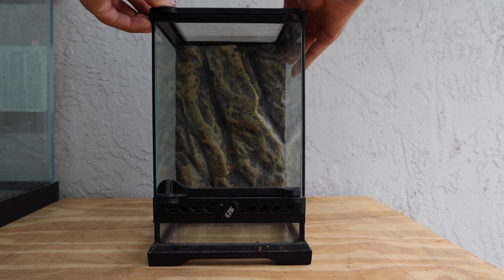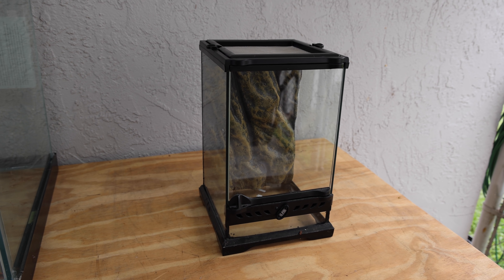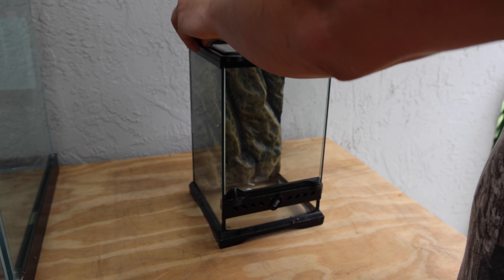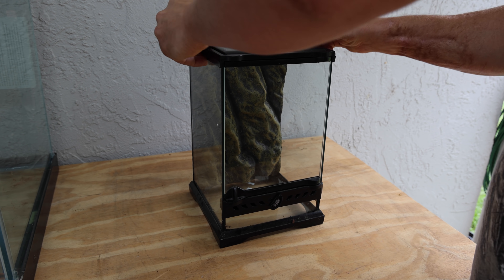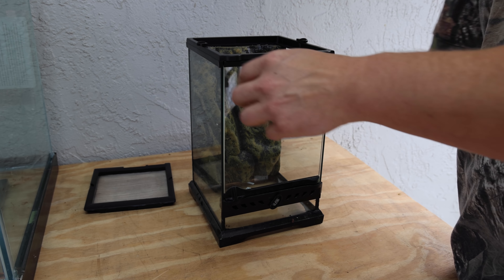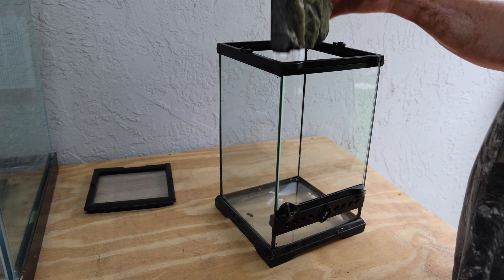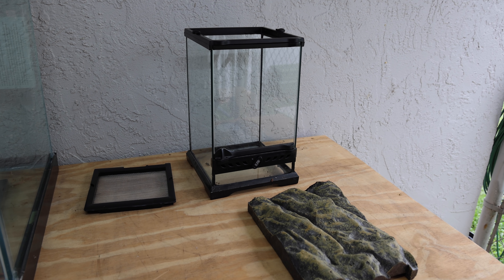This is a little ExoTerra 8x8x12 inches tall. I'm pretty pumped about this. I've always wanted to do a little micro build like this, and I figured what better way to do it than for an awesome little jumping spider like the one I just got. So we're going to go ahead and pull this cage apart. I'm actually going to be reusing this back piece of styrofoam as the main background for this little enclosure.